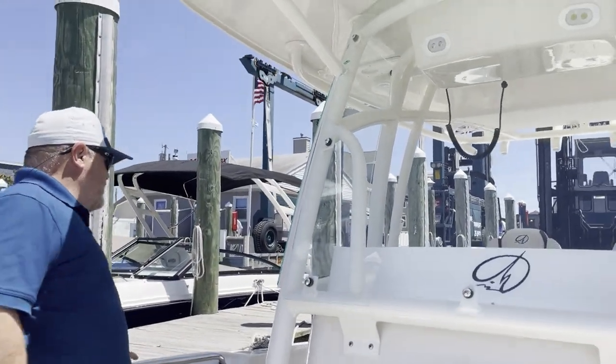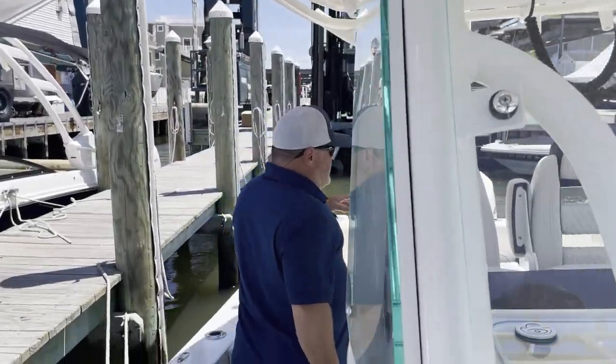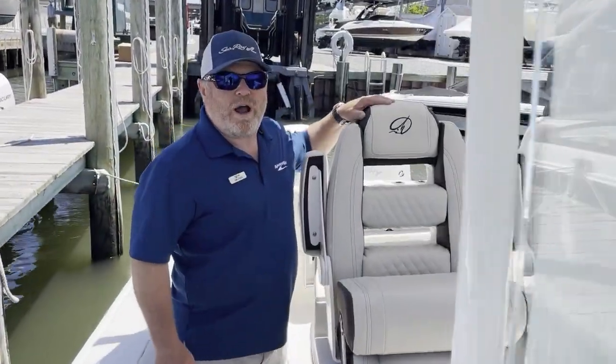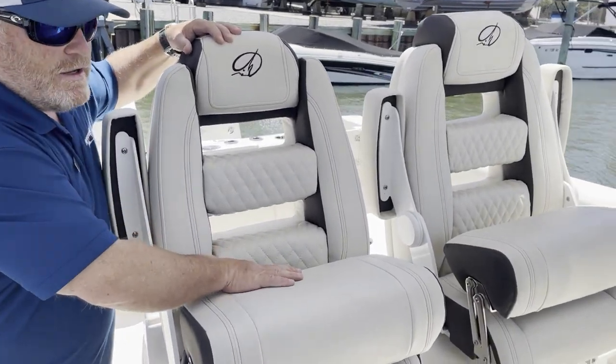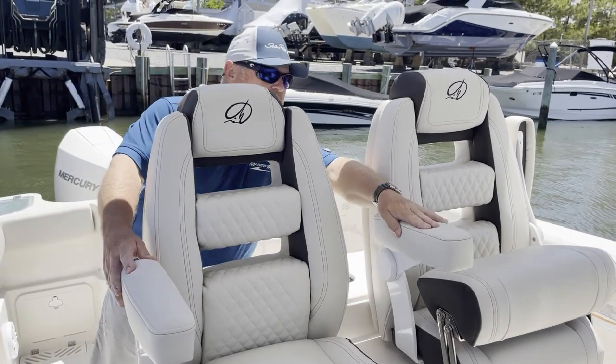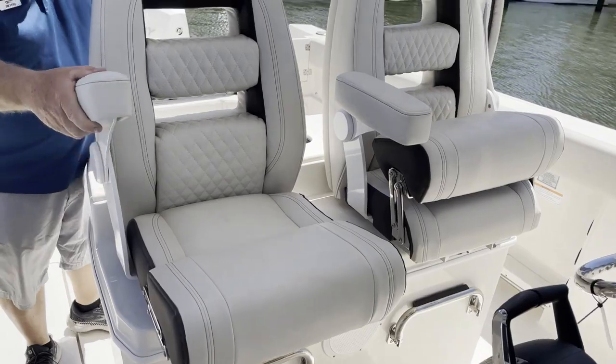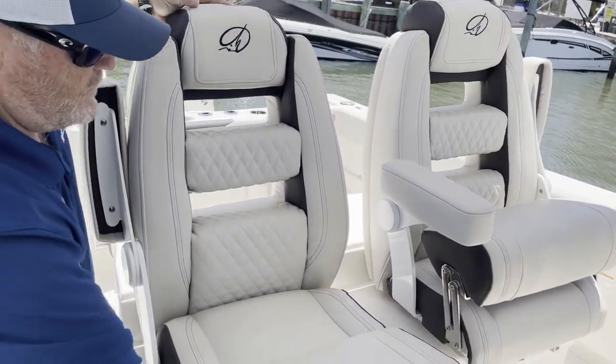Come on to the stern. Look at these wonderful LeBrock seats — extremely comfortable. Just imagine taking a nice family run with those. Lots of comfort. Good luck staying awake.